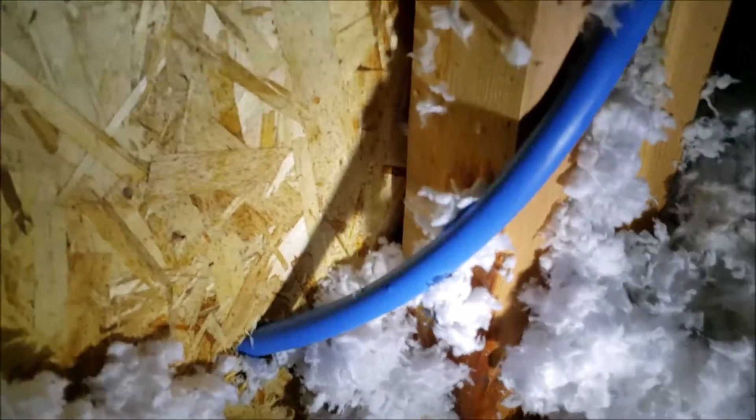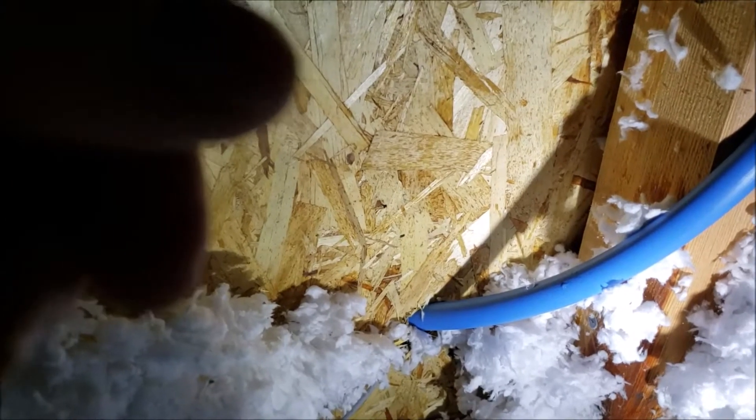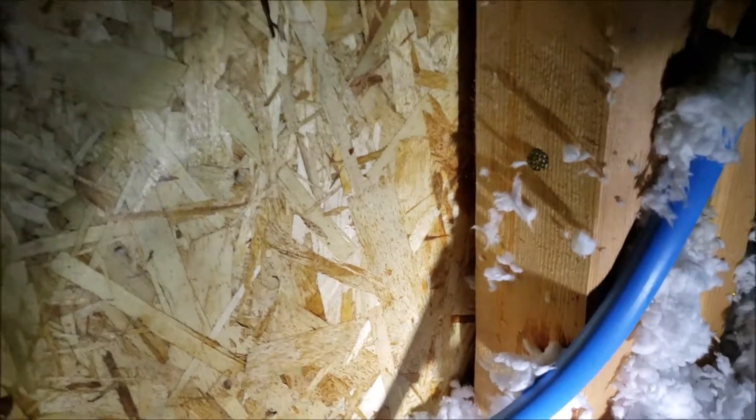We're here in Clovis, California taking a look at a water line that has fractured up in the attic. This is a Cambridge home — I believe Lennar; I know Lennar bought them out at one point. Either way, I believe that's the home builder, and the pipe is NIBCO.